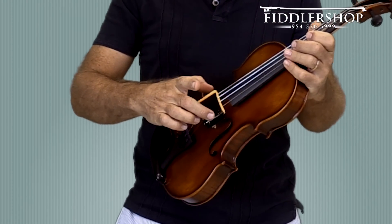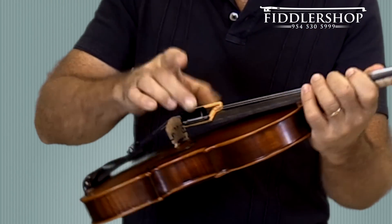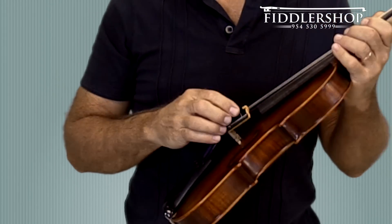If you want to get a real nice tight squeeze, you just hold the top part and the other side like this and you go back and forth. That kind of closes the jaws on this thing so it does a better job of wrapping around the entire string.